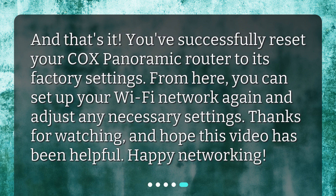And that's it! You've successfully reset your Cox Panoramic Router to its factory settings. From here, you can set up your Wi-Fi network again and adjust any necessary settings. Thanks for watching, and I hope this video has been helpful. Happy networking!